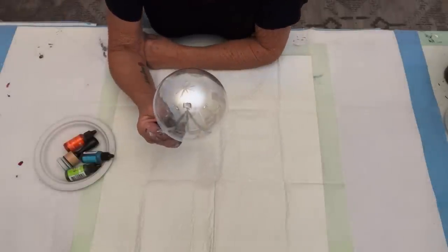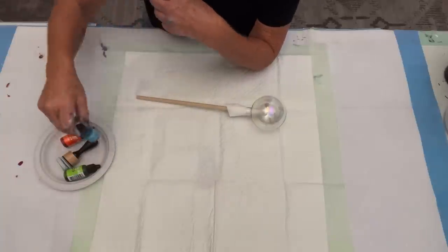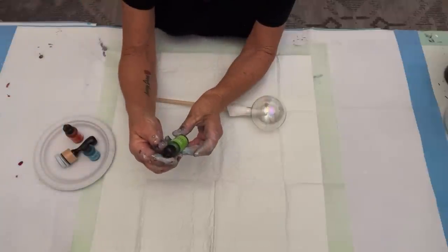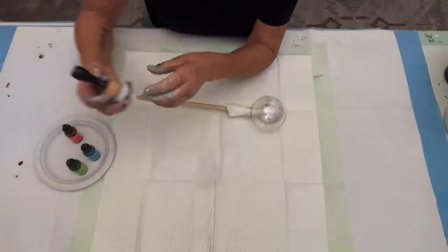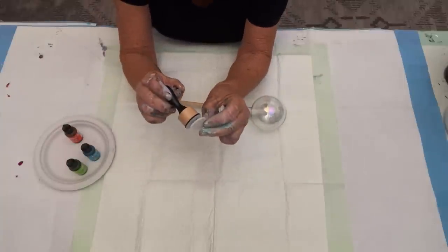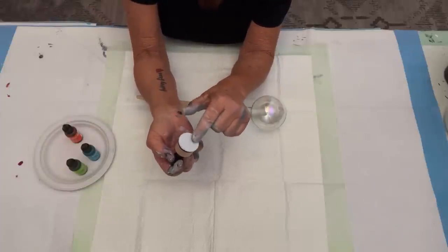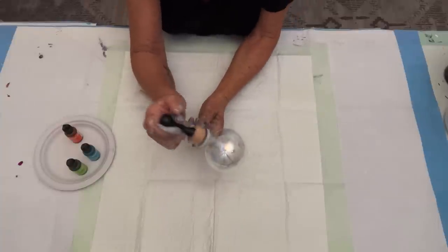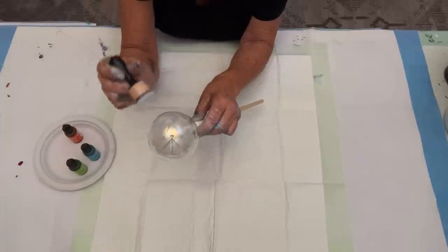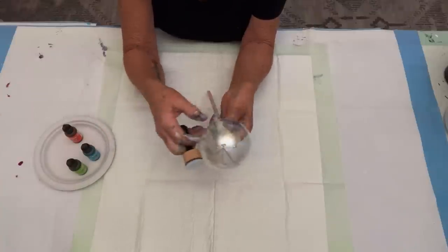Our final ball we're going to do in alcohol inks. We are using Ranger alcohol inks - this is their Turquoise, I love this color. Valencia, a beautiful orange. And right here is Limeade. I buy these little applicators - you can use cotton balls, you can do whatever you want - but these little applicators you can get at Michael's. They have pre-cut little pieces of felt that you just stick right on there. Then you can add individual colors of alcohol ink, do a collage of different colors, and you just press it onto your ornament. It dries quite quickly, much quicker than the acrylic paints. And if you go in with a second coat, it marries with the first coat and brings up all kinds of beautiful colors.